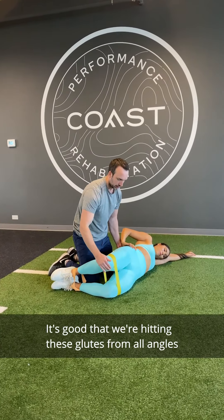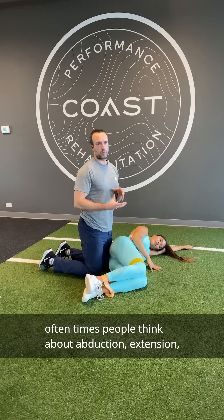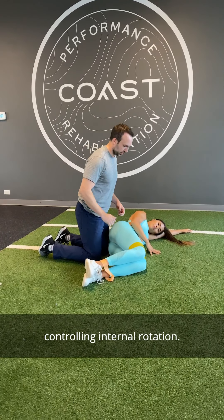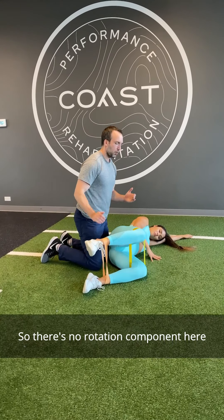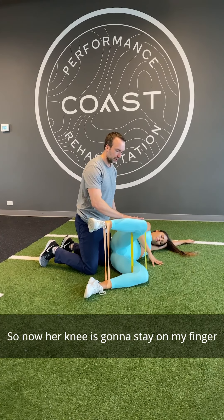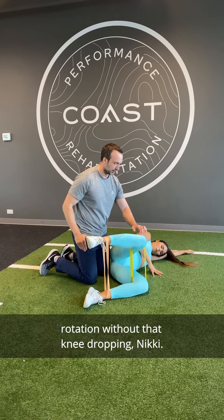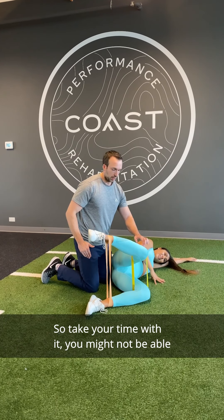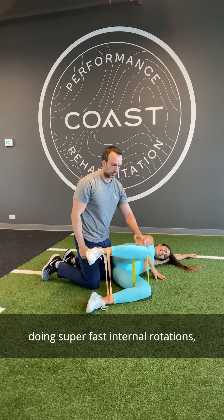The next drill is a side-lying hip internal rotation drill. We often think of the glutes in terms of abduction, extension, and external rotation, but they're also important for controlling internal rotation. Start with a few reps of straight hip abduction — no rotation, no flexion or extension. Then hold the abducted position and go into hip internal rotation without letting the knee drop, controlling it back down. This is a big-time burner, so take your time, focus on good control, and don't do fast rotations.